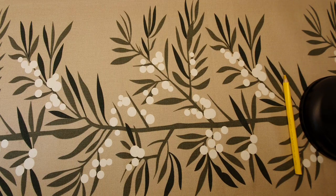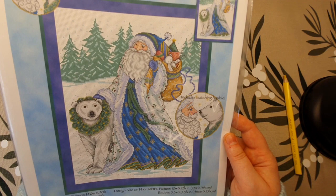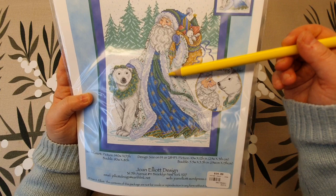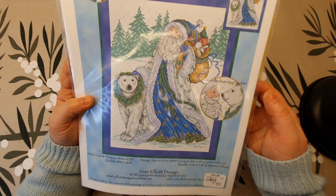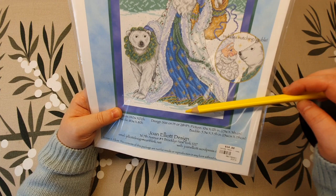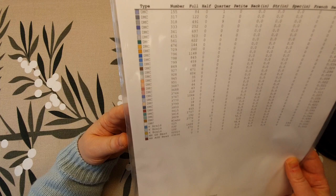And then I also bought this — Father Frost — and this is also from Joan Elliott. This is more like a Finnish Father Frost, a Santa Claus from Finland or maybe Russia or Ukraine. They don't use red coats, they use more of a white coat. Joan Elliott has different Santa Claus designs and some have a red fur coat, but this was a white one — I'm going to buy the red one someday too. On the back you can see what kind of floss is needed.